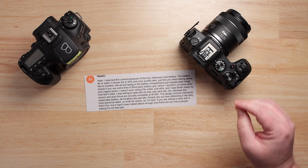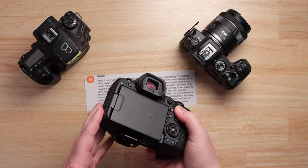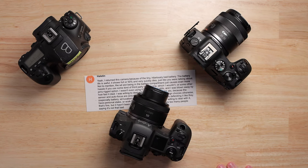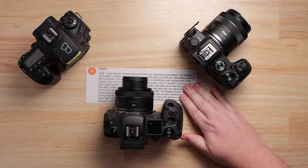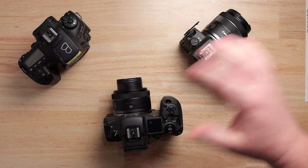The 5D Mark II had really good video quality in what is a stills camera designed mostly with wedding photographers in mind. It came out, made beautiful video, and people fell in love with it. They started buying it and using it, and there were workarounds needed to make it a complete video camera, but people were willing to do it because of the beautiful full-frame image. Canon, for whatever reason, at that point decided they didn't want that anymore and started playing games.